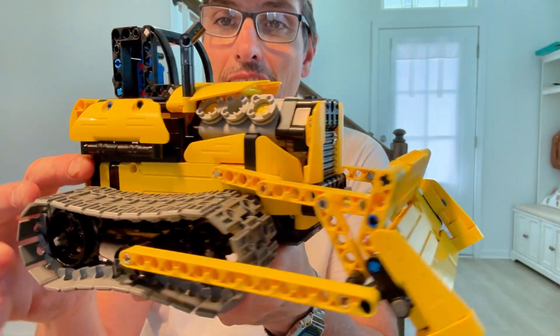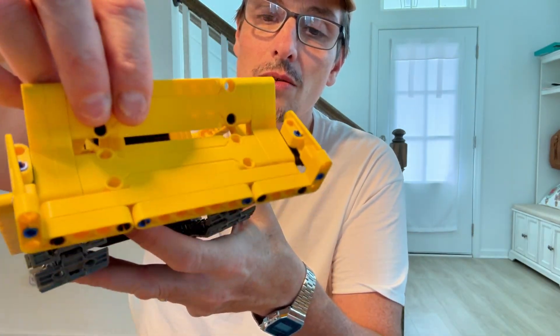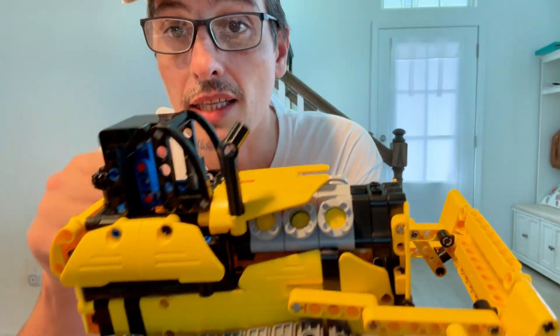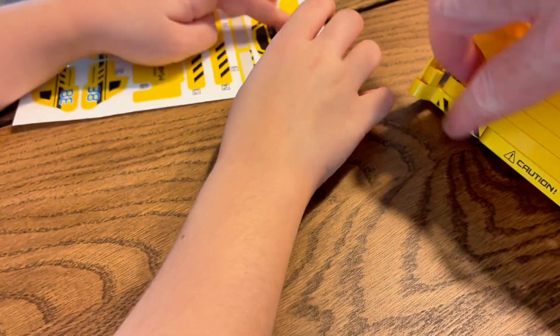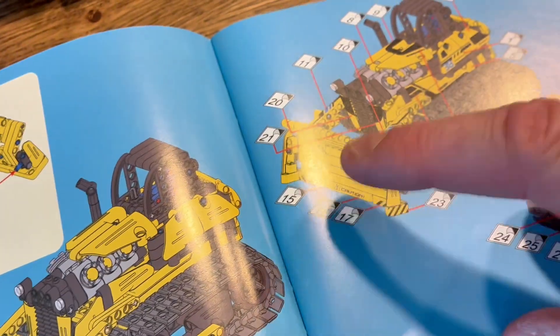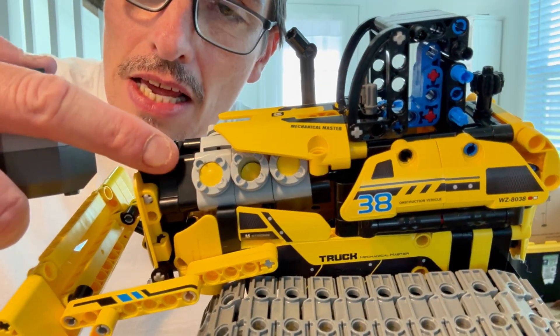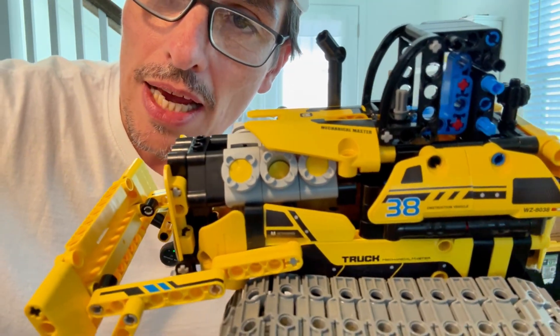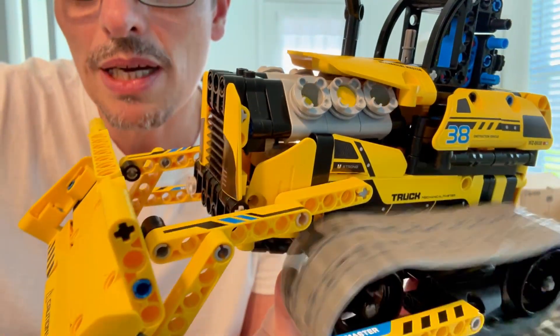All right, look at that. It took me a while to assemble, but it's really cool. It's not finished yet — we need to put the sticker here with Olivia. The sticker number 17 goes right there. Look at that. Even the engine we had to assemble. Super detailed.